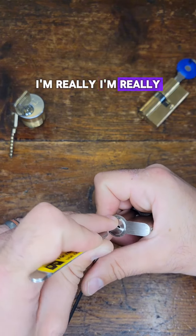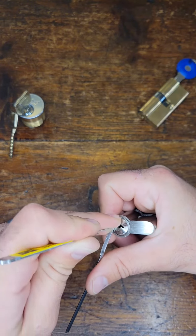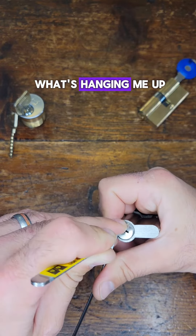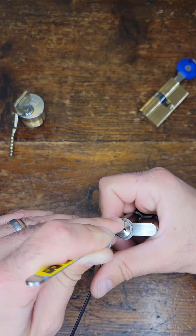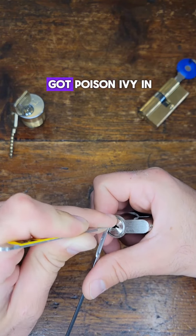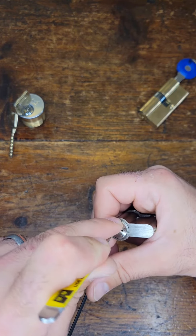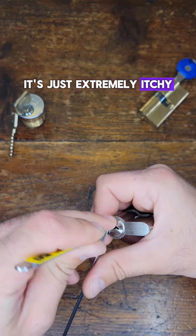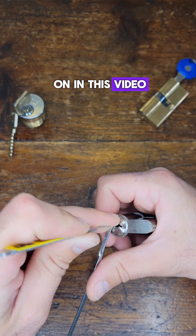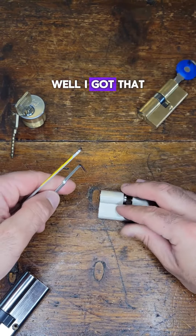I'm really liking these European style cylinders — they're pretty neat to work with. Just drawing my tool out here trying to figure out what's hanging me up. By the way, I got poison ivy in my eyes, so that's great. It's just extremely itchy — irrelevant to anything going on in this video, I just wanted to share. And I got that open.